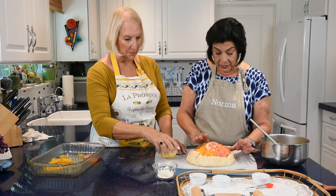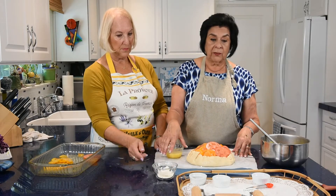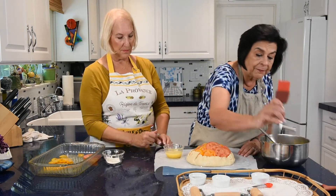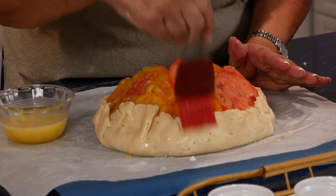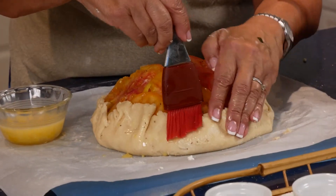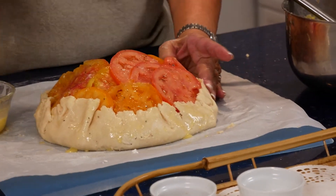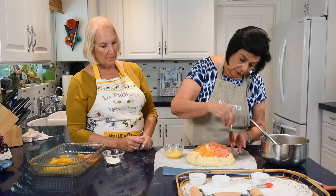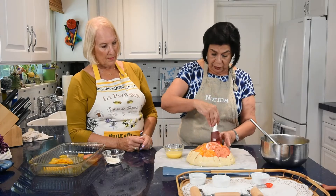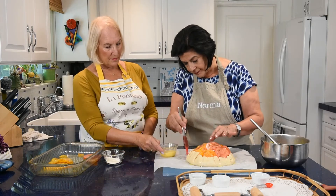Now do an egg wash — one egg with one tablespoon of water, mixed like scrambled eggs. Brush it over the crimped edges. It gives the crust a beautiful golden sheen and helps adhere the sides. You don't need too much — just go around and put a gloss on it.